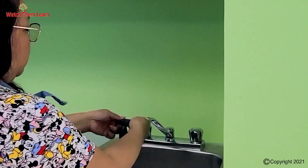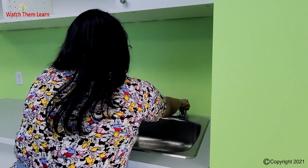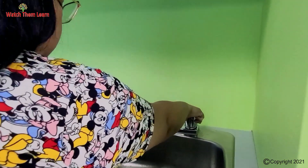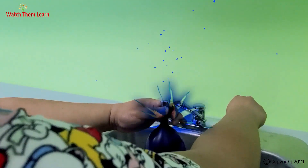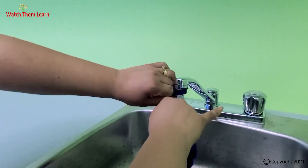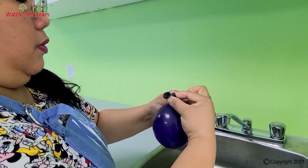Just press the balloon a little bit like this, put it there, and open the water, and let it blow up, choose the next size, and then take it out, and don't do it.